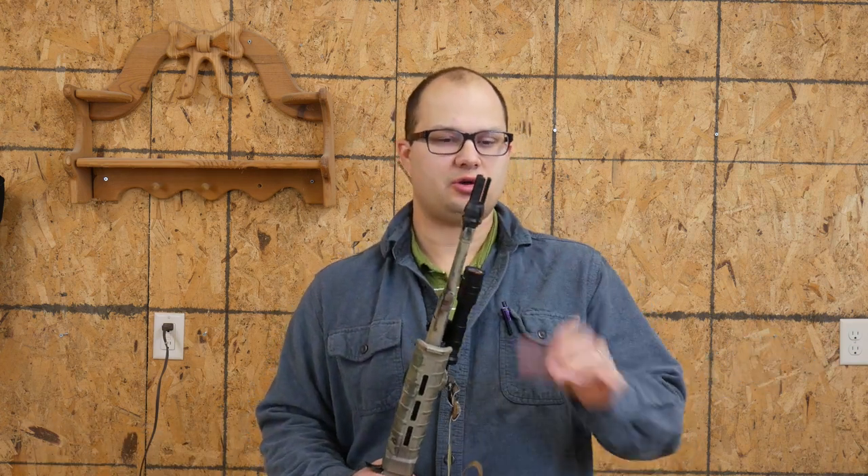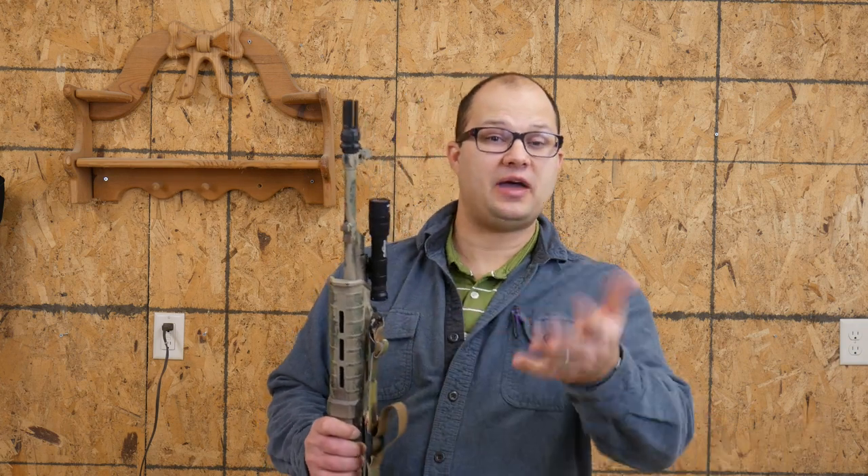Another thing: if you want to time your flash hider — because you want to get the edges lined up perfectly and everything — you can use shims to do that. I don't care about that. If it was a muzzle brake, I'd be a little more concerned, but with a flash hider, just a three-pronged flash hider, that's not really going to bother me which direction it's exactly pointing. I didn't care about that, you might — you do you on your gun.